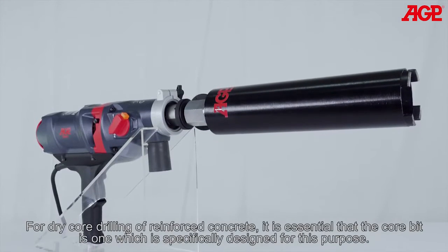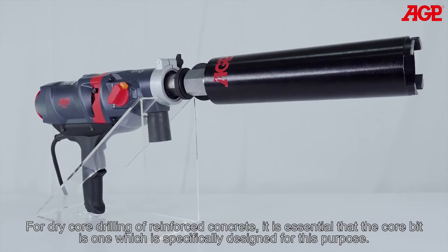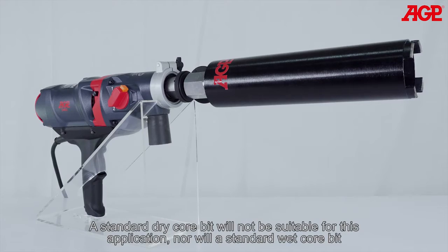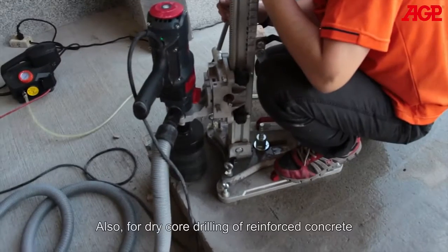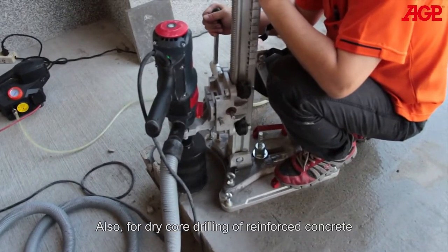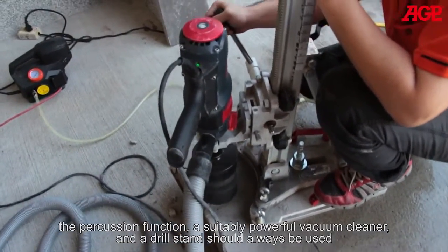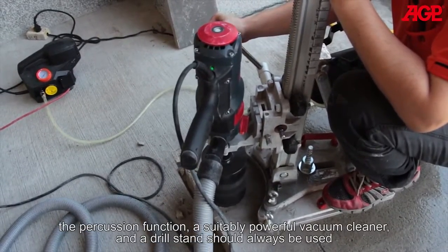For dry core drilling of reinforced concrete, it is essential that the core bit is one which is specifically designed for this purpose. A standard dry core bit will not be suitable for this application, nor will a standard wet core bit. Also for dry core drilling of reinforced concrete, the percussion function, a suitably powerful vacuum cleaner, and a drill stand should always be used.